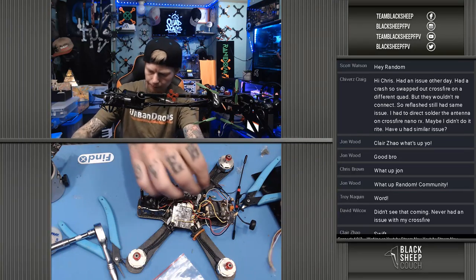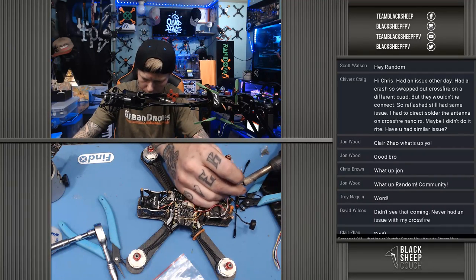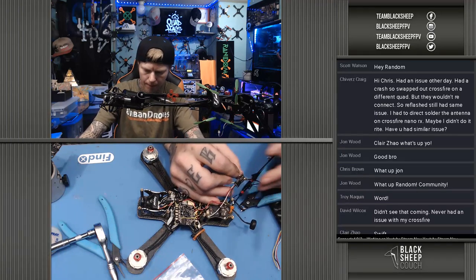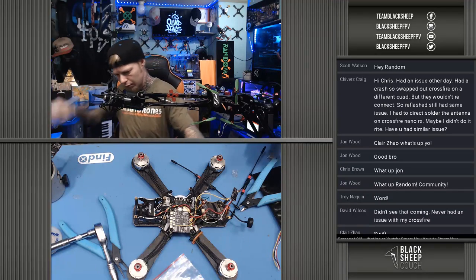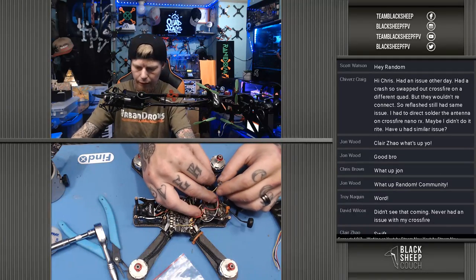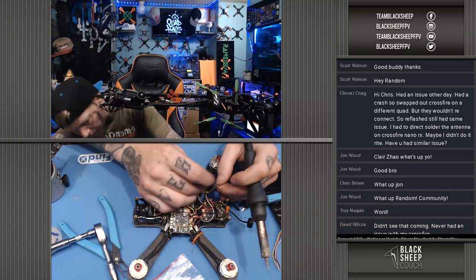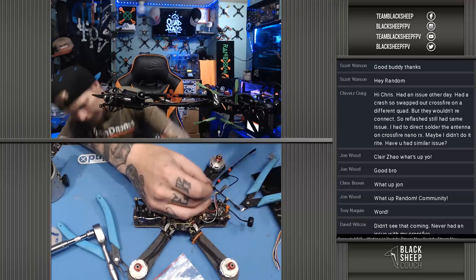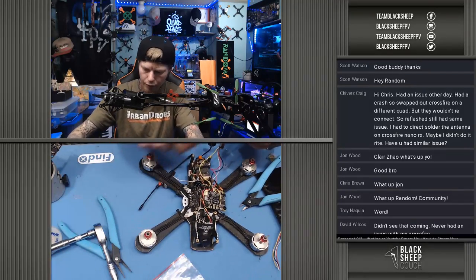Hey Scott, what's going on brother, how are ya? Bear with me — I had this direct soldered for the VTX. I want to hook that back up so our LUA scripts are working. Give me just a second, I'm going to have to lean in here for this. Good to see you Scott, thanks for showing up and tuning in.